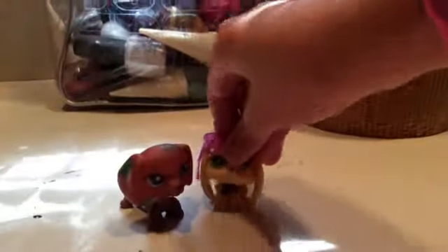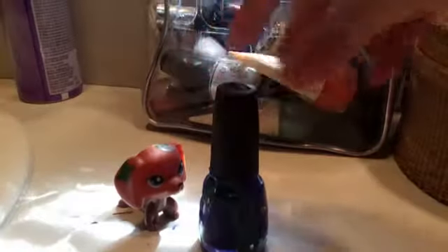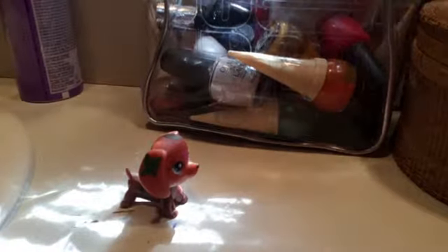So basically what I'm doing is I'm going to be customizing this dachshund. She's fake, and I also have a duplicate of her. So yeah, let's get started. I have my dachshund nail polish, and the first color is blue.